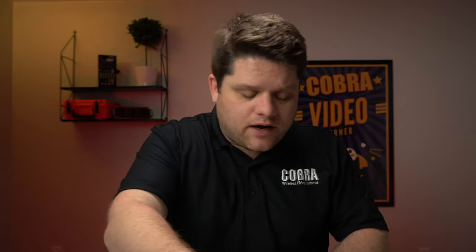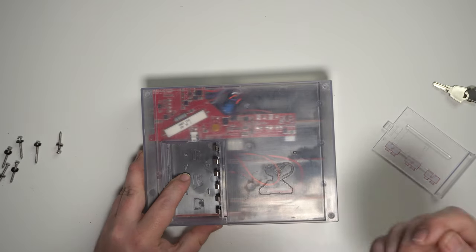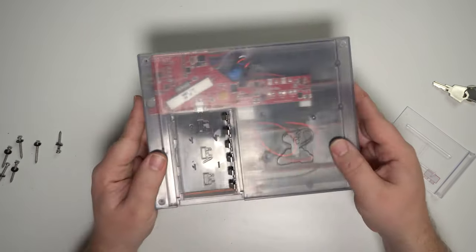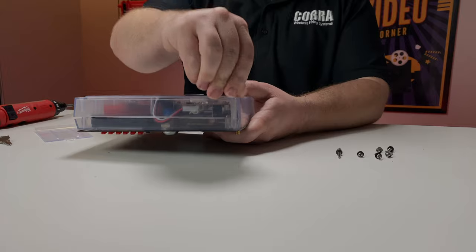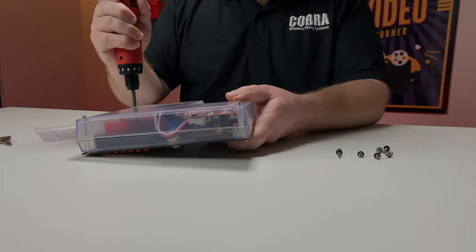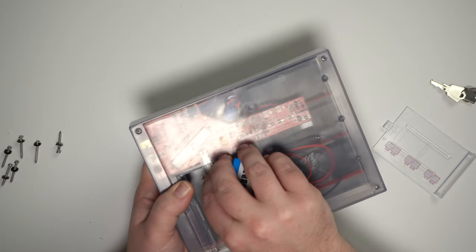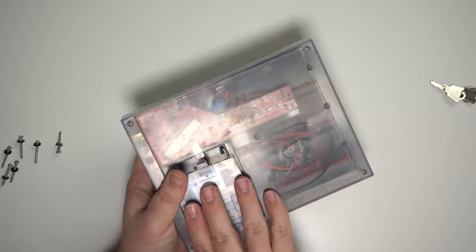Let's go ahead and put the main module back together, keeping in mind and making sure that no wires are being caught and that no wires are actually underneath the battery compartment. There's a very small amount of space there and it is easy for something to get caught in that area. Now that we've got everything lined up, we're going to go ahead and put those screws back into the enclosure — the four on the back — then put the battery back in with the cover, and flip the module over to put those six screws back on the front.